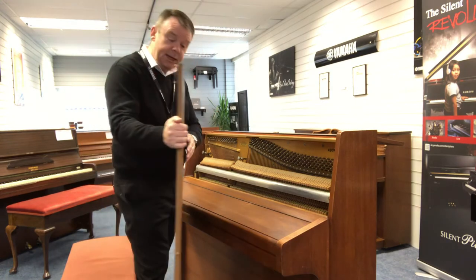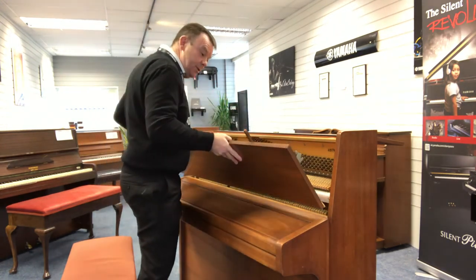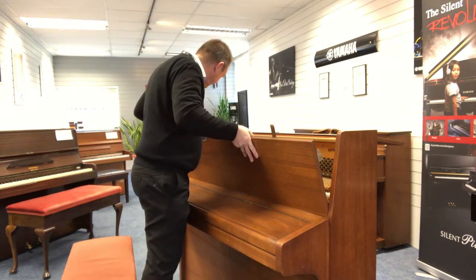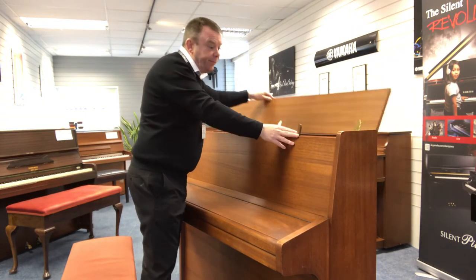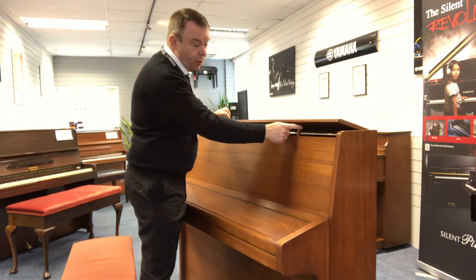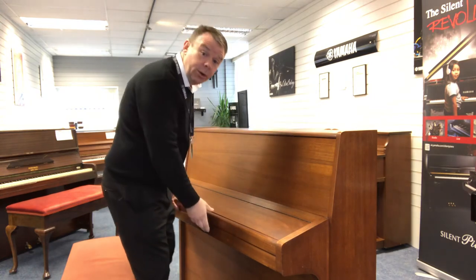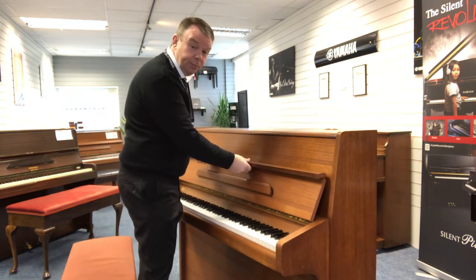For its age, really nice indeed. Just pop this back on and then we'll have a listen. You've got that little retainer on top, just to hold the top lid open or closed. That will alter the tone as well, making it a bit brighter and a bit louder.